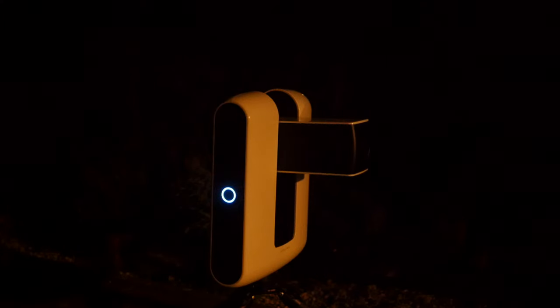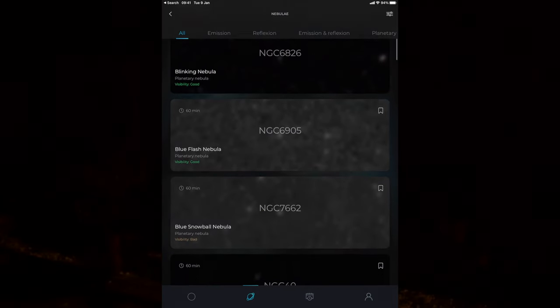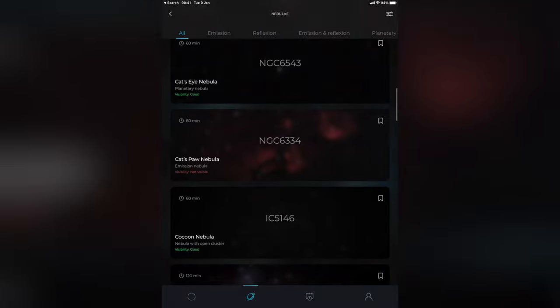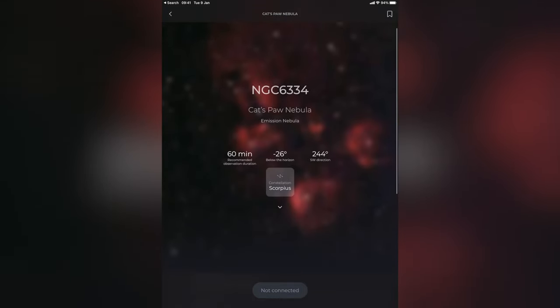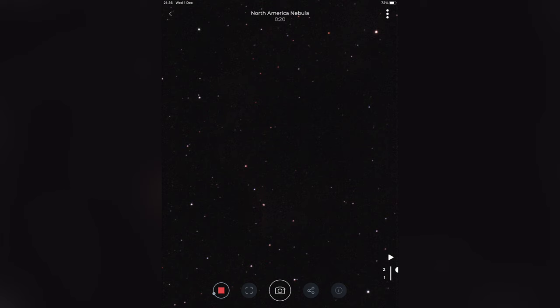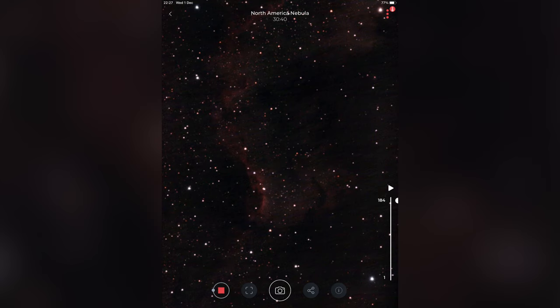After that you can browse the list of objects in the night sky that are currently available to observe. Each object has a recommended observation time for the best image, and that's pretty much it. Assuming it can get a lock on the object and doesn't get obscured by clouds, you'll soon begin to see images rolling in, presented as a timeline. The image improves as it stacks more — starting out fairly basic with very little colour, and after 15, 30, even up to 120 minutes, the image hopefully gets better and better. The app also contains a blurred preview of what to expect plus information about each object.